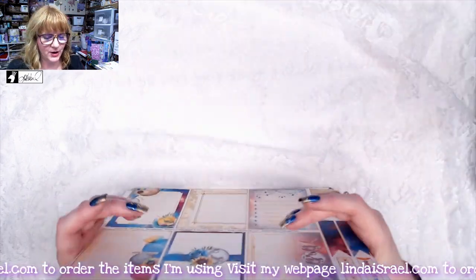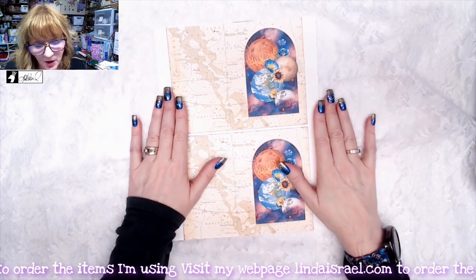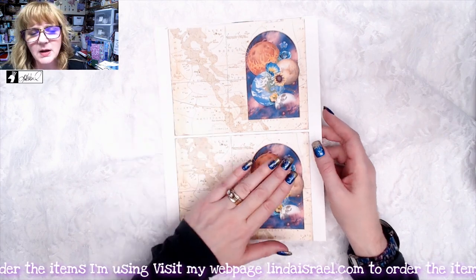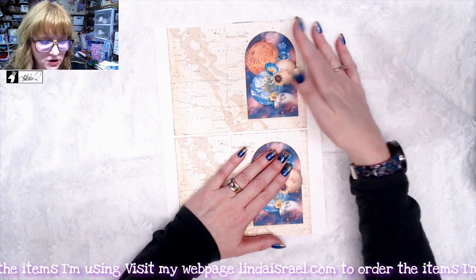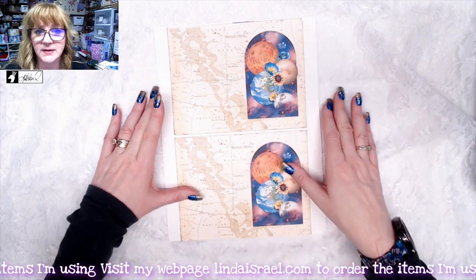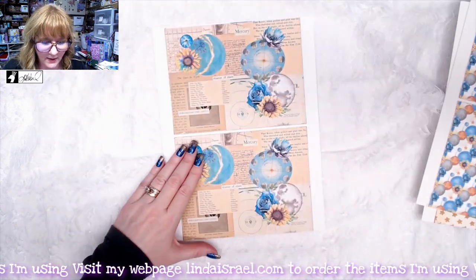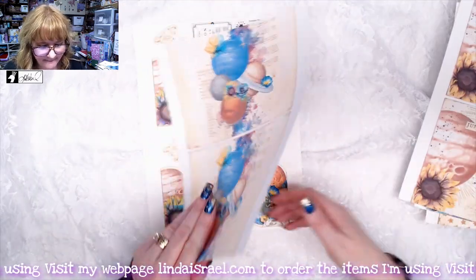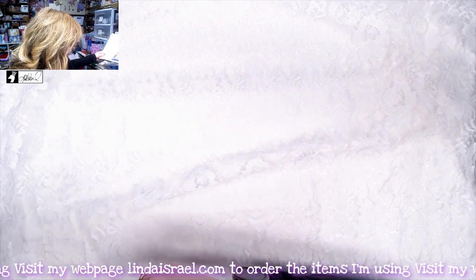Here is the mini kit — it's a smaller journal that when you fold it is five inches by three and a half inches. With the printed kit you get one set of journal covers and pages: two journal covers, four journal pages, and two fussy cut elements. When you get the digital download, you get to print both sets at the same time. It matches the large journal kit, basically mirroring what the large journal kit looks like, just in miniature form.